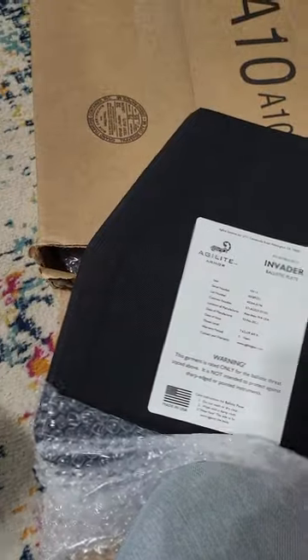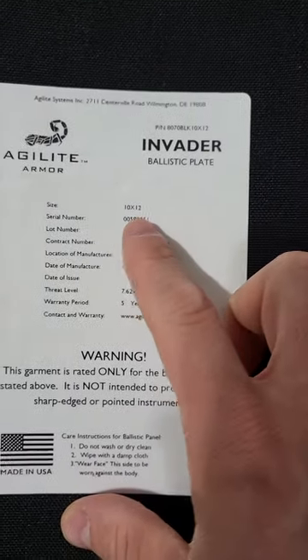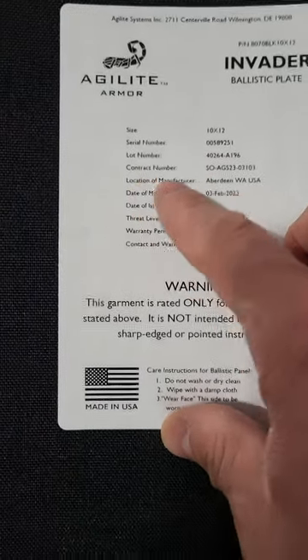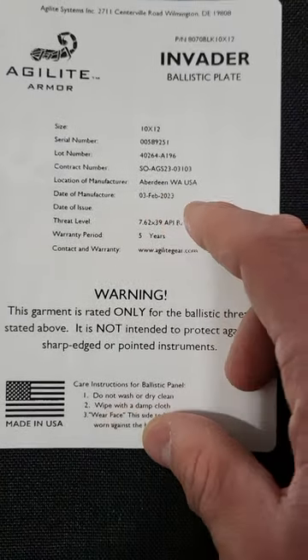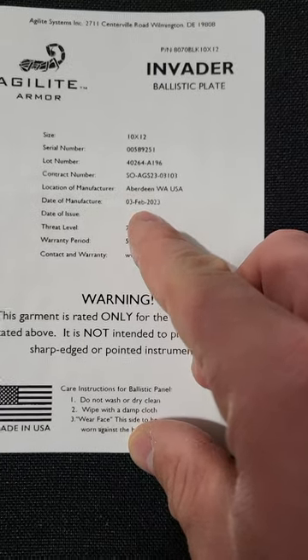This is what they look like. On the back here, they tell you exactly what they are — that's their logo. They'll tell you exactly what you got: a 10 by 12 set, that's the size. They give you your serial number, lot number, contract number, and the location of where it was made. This one was made in the U.S., manufactured February 3rd, 2003.